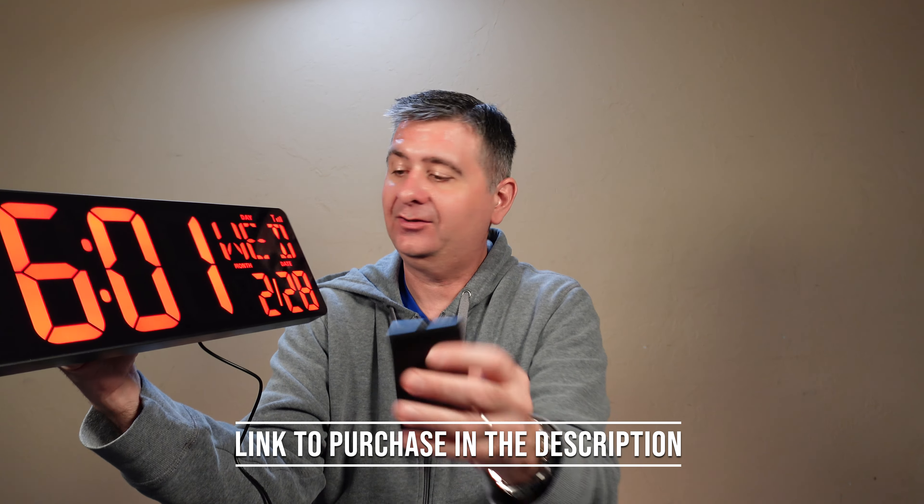It also has a count-up and a countdown timer. It has brightness settings so that you can change the brightness. And in addition to the remote, all the controls are right here on the unit so that you can control it without the remote if you so desire.